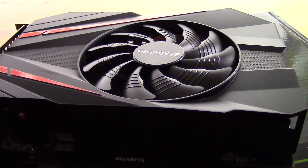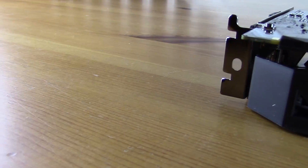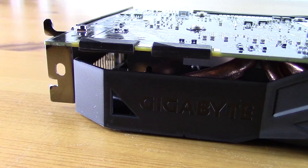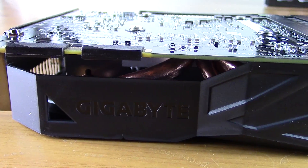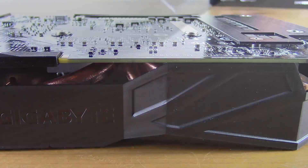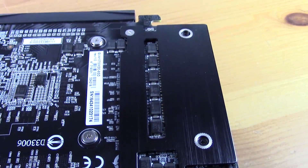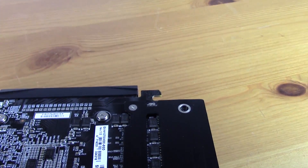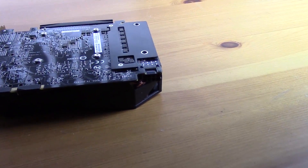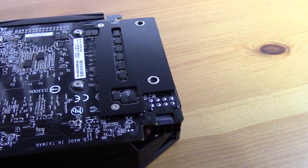The card features a black and orange color theme on its shroud with a 90mm single fan for cooling. Underneath is a beefy heatsink with active cooling for not only the core but also the memory modules. On the back of the card there's a hold-down plate over those memory modules, which is an interesting design that made me more excited for this card's potential in a small form factor.